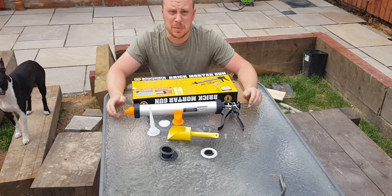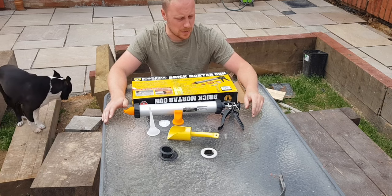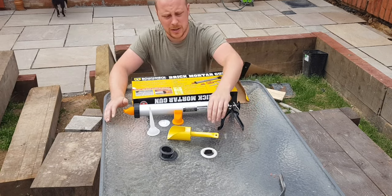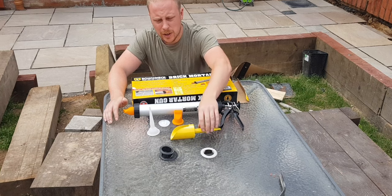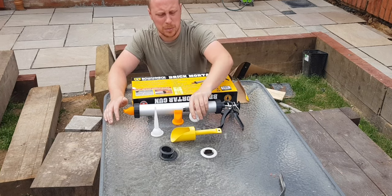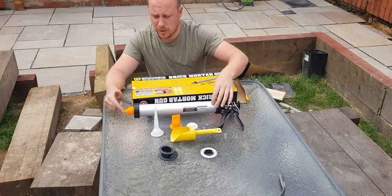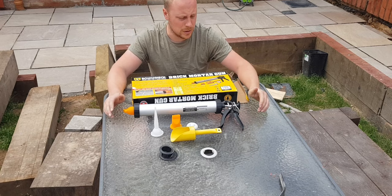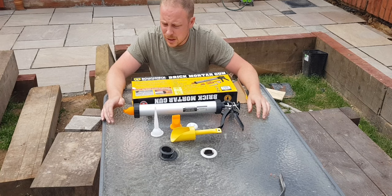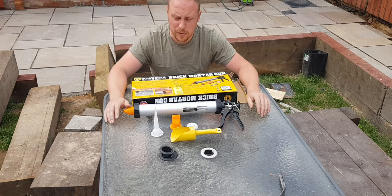Bought it from Screwfix this morning — just over £18. So if it speeds the job up, £18 well spent, I think. So this is the kit you get with it: you get a scoop for filling it up — I think that was for tiles — a spare plunger, and a straight nozzle. The one I've put on at the minute is the angled nozzle, just helping me fill the tiles in really. So I'll get a mix ready now and we'll see how it performs.